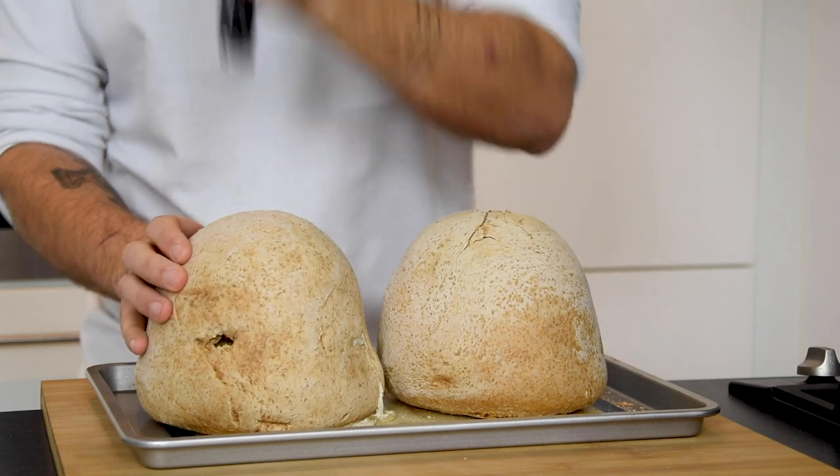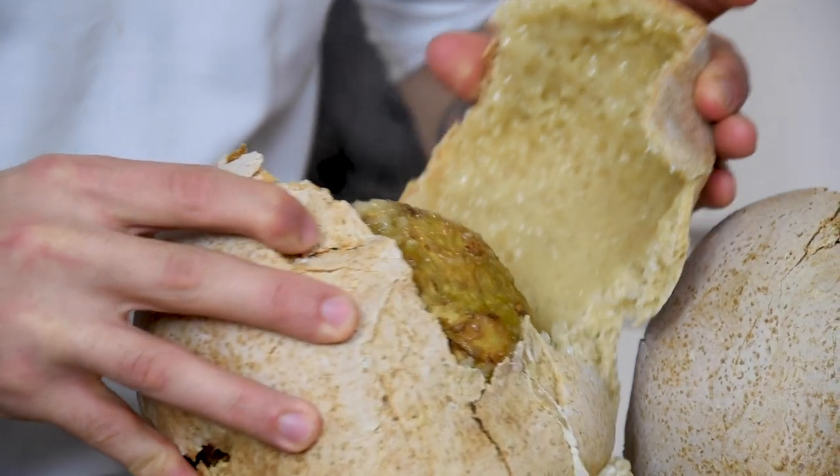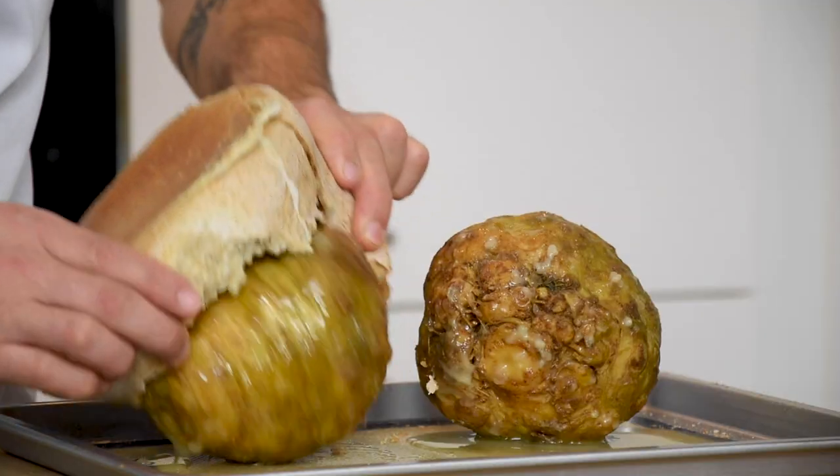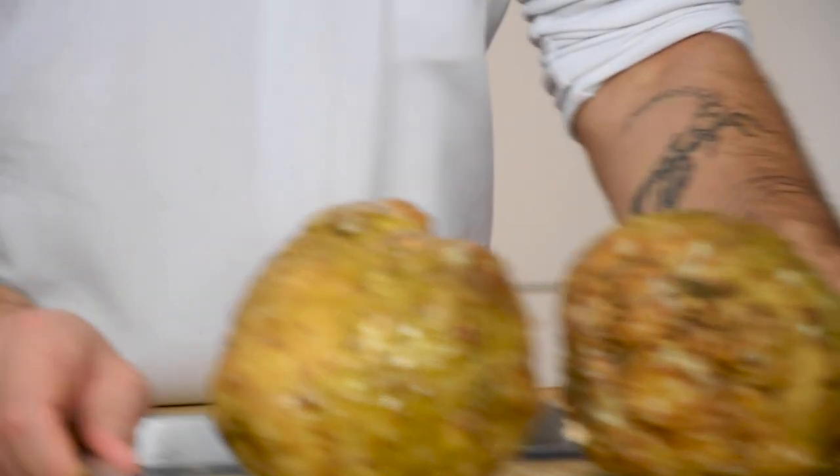Now with the back of a sharpening steel, break the salt crust and take the celeriac out. Let it cool down out of the fridge.